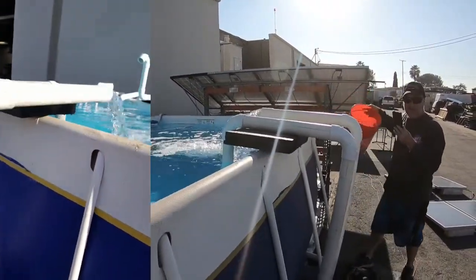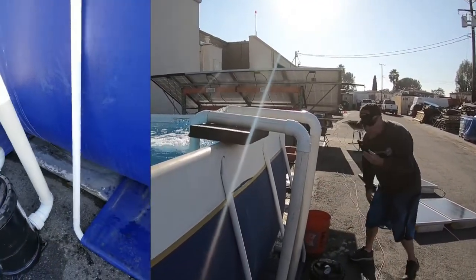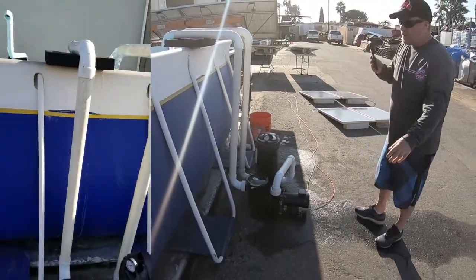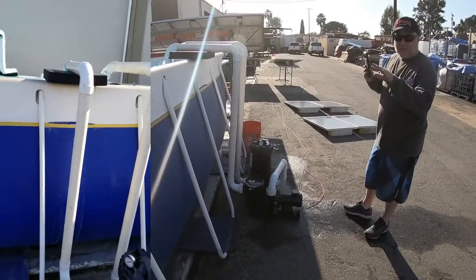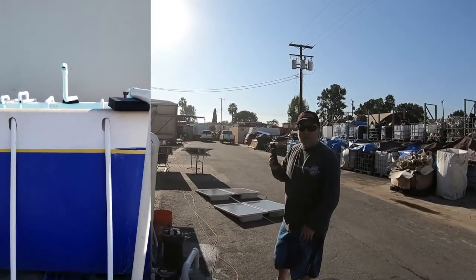Five seconds is 60 gallons a minute and 3,600 gallons an hour. So on one solar panel we're getting about 60 gallons a minute — that's 3,600 gallons of water per hour.